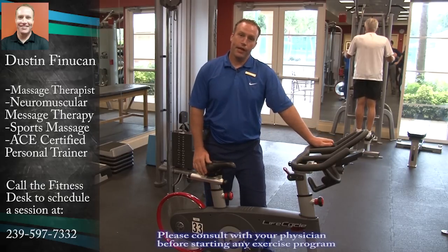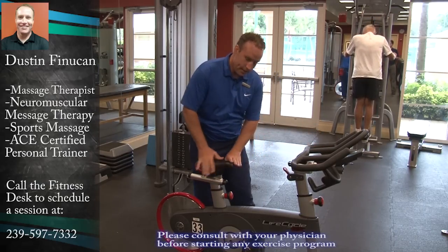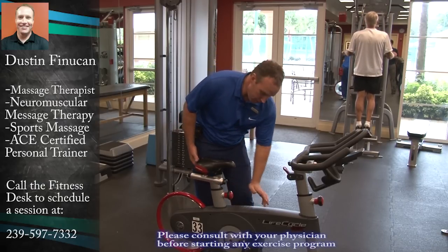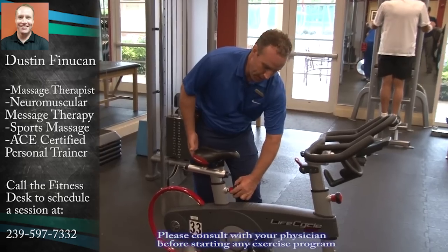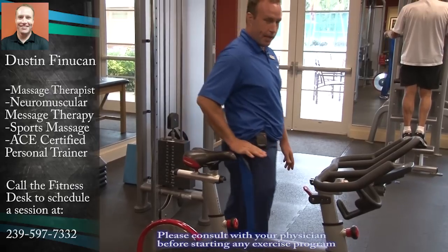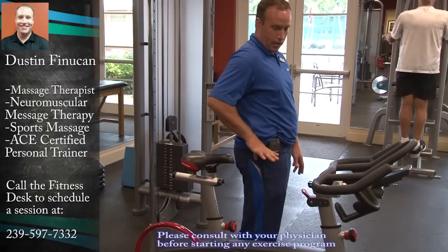A proper way to set up a spinning bike involves a couple of steps. First is the seat height. You want to make sure that your seat height is the proper height. You're going to reach down, turn the knob, loosen it off, pull it out, and pull the seat up to hip level. Place your hand approximately right at the top of your hip.